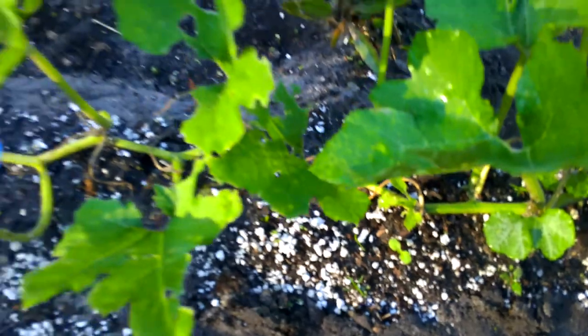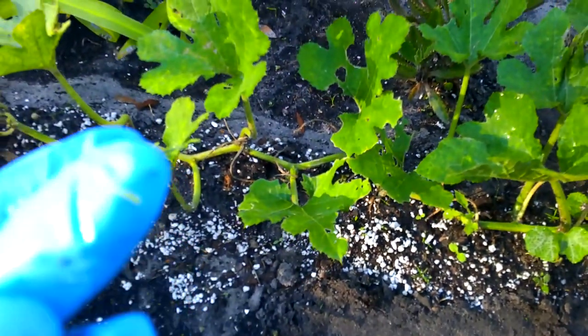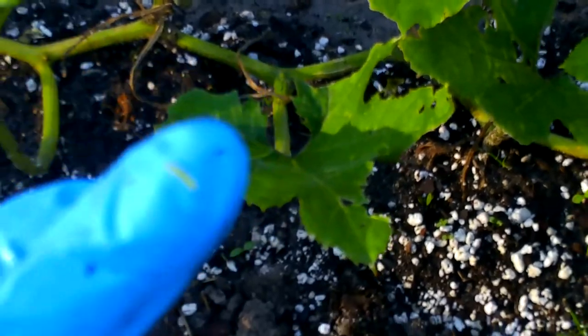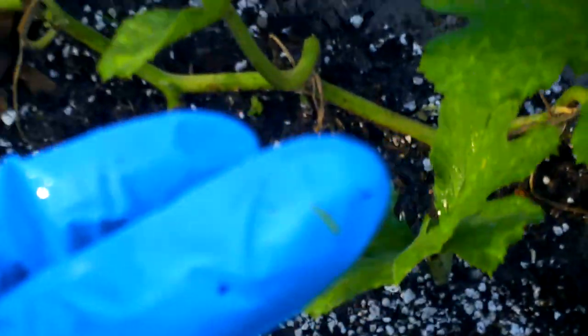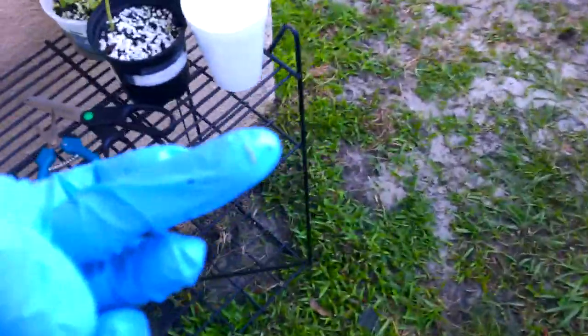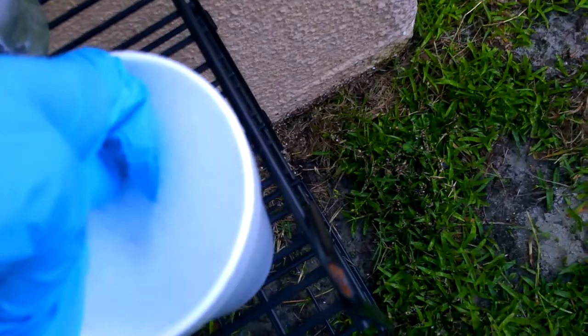You don't want to lose them because they will destroy your garden. He's right here on my finger. What I do is take my soapy water — I got my soapy water over there. Look at that little guy — I hate these things. Just dunk them in there, rinse your finger off, make sure he's off, and then go pluck again.